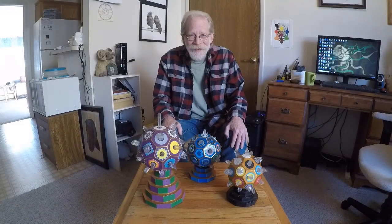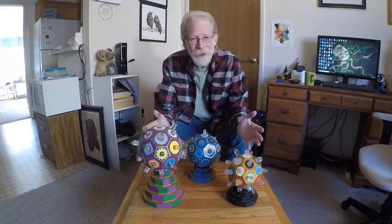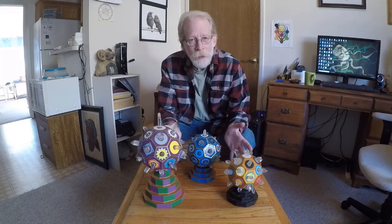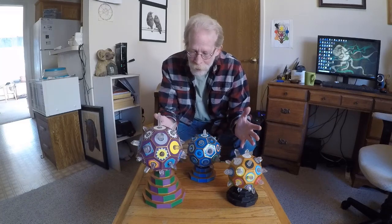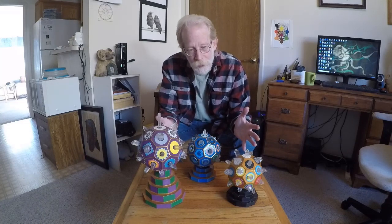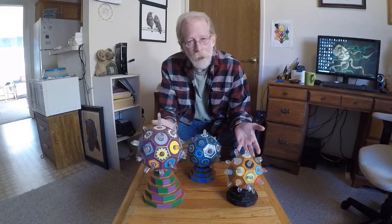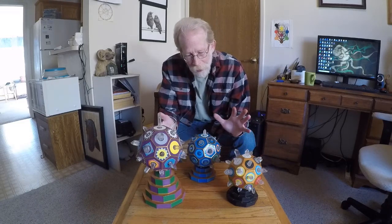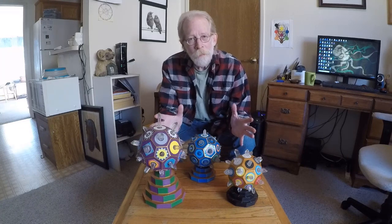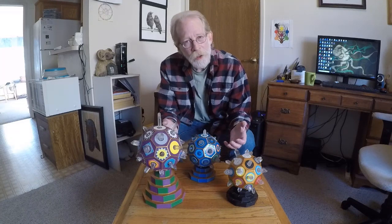Hello, this is Ron Clark. I'm introducing you today to my children. These three individuals are what I'm calling a modern-day crystal golem. They function just like a golem does, except they don't have a physical body in the same way that a golem does, mythologically at least.